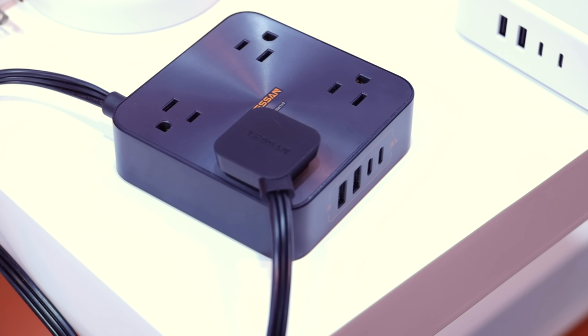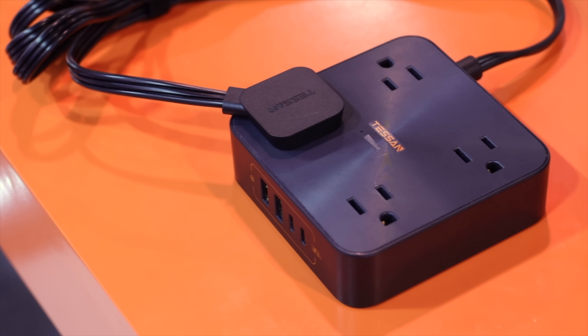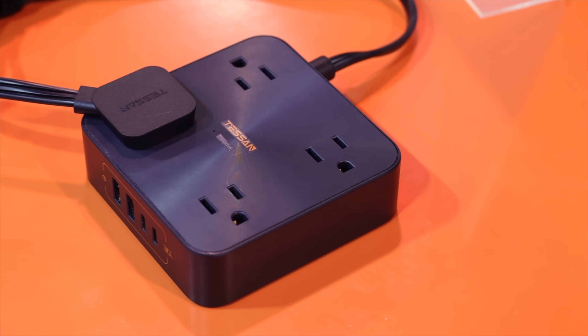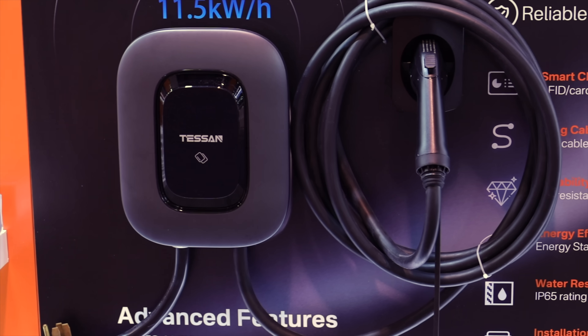It comes in a really sharp black color and I just love how thin and compact it is. It doesn't take up a lot of space and you can definitely plug in all your devices easily. This would be a perfect power strip for your travels. The most exciting thing that I found at the Tessin booth was their EV charger.